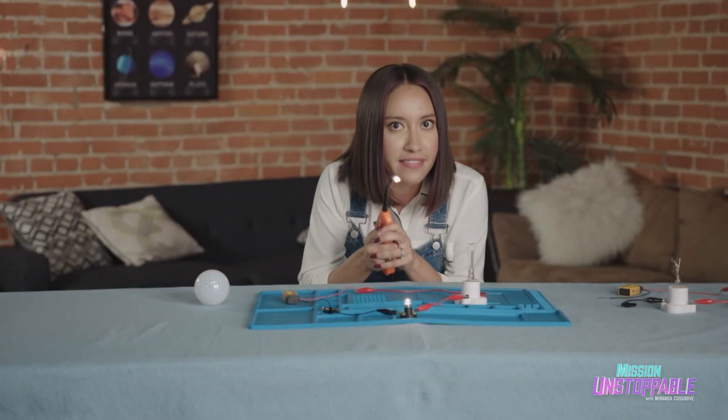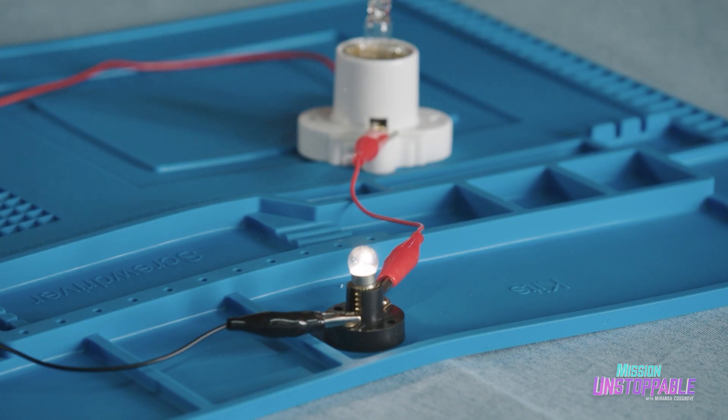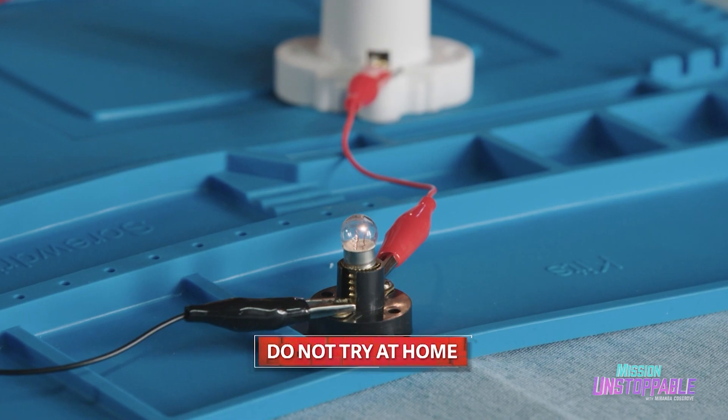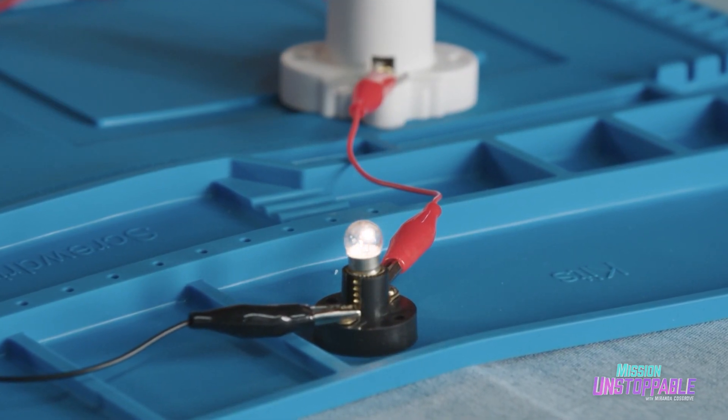I'm going to apply this flame right onto the filament. I want you to pay very close attention to this small bulb right here. The effect is pretty quick and clear. As soon as I remove it, watch what happens. It goes right back.